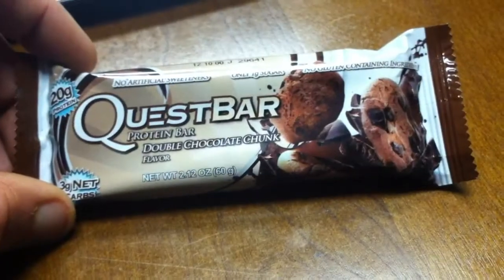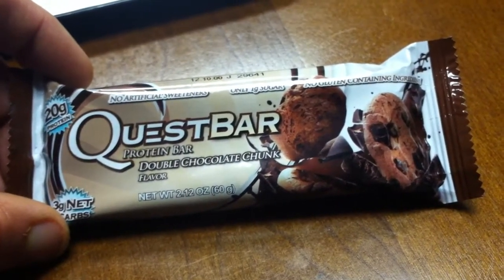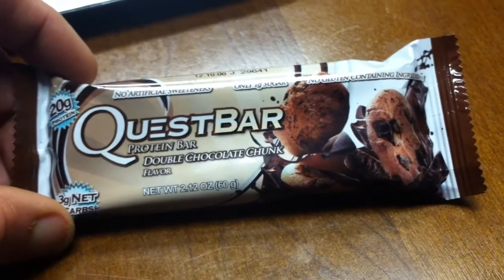Post-workout I had a Quest bar — first time trying this flavor, it's pretty good. If you've made it this far, I appreciate it. Please like, share, and subscribe if you enjoyed it, and don't if you didn't. I'll talk to you next time.